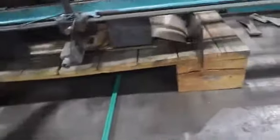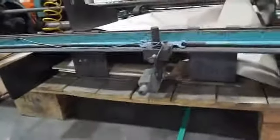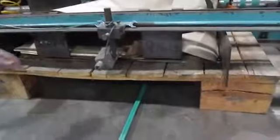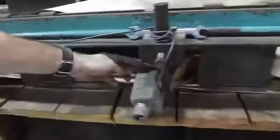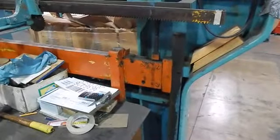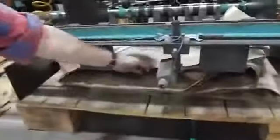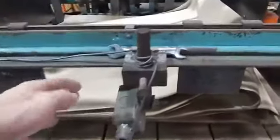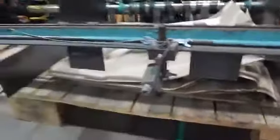We can show how the table lowers. This one has an automatic lowering system with a photo eye. As the stack gets up, it will automatically lower. He's got the eye covered now with his finger — you can see it starts going down. When the paper gets up and blocks that eye, the machine will automatically lower.